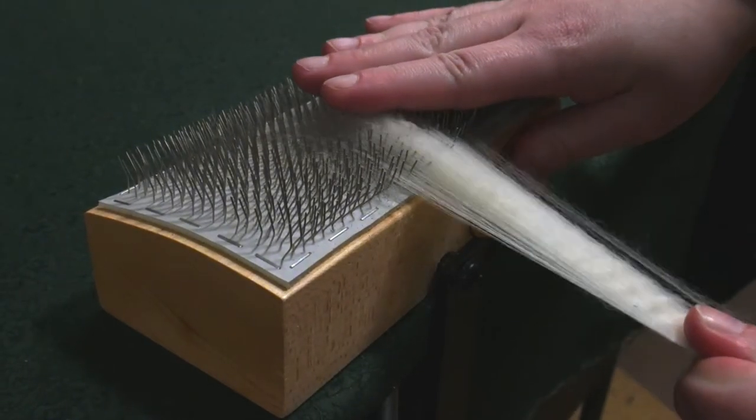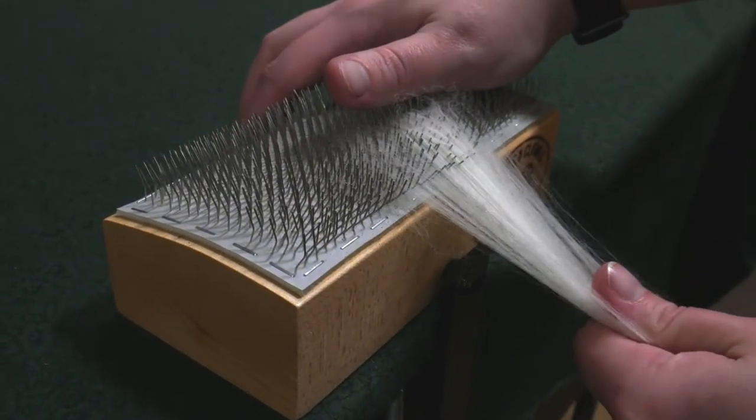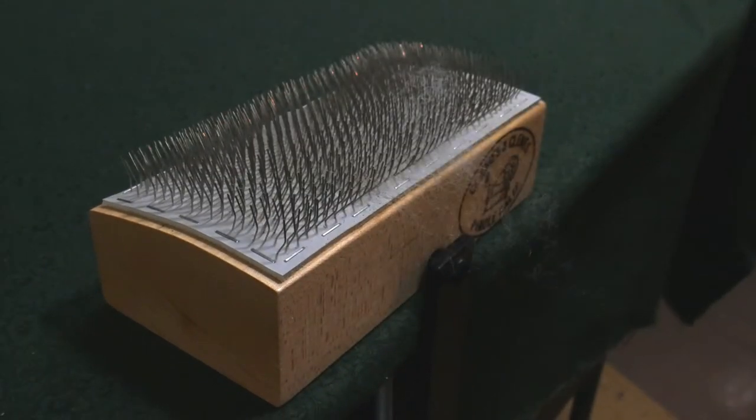Unlike a flicker, it easily clamps onto the edge of a table. The carding cloth has stronger, longer teeth than most flickers. With just one to two swipes, most clean locks are going to be ready to card or spin.